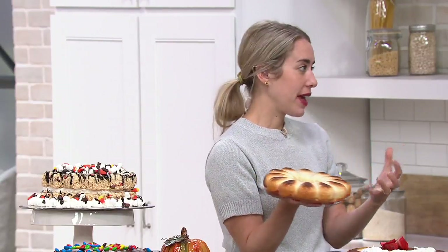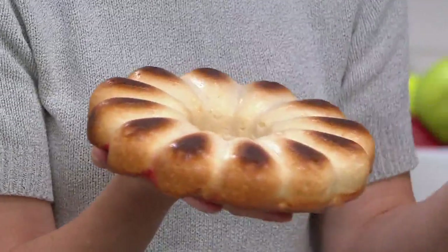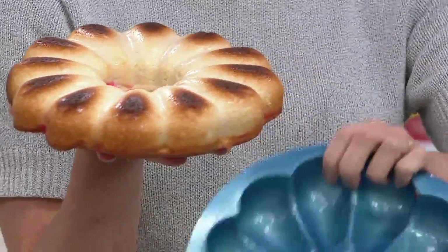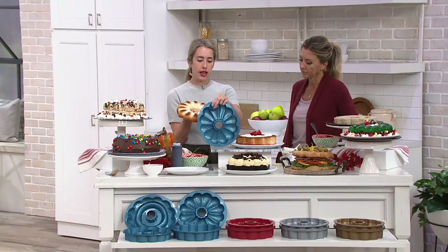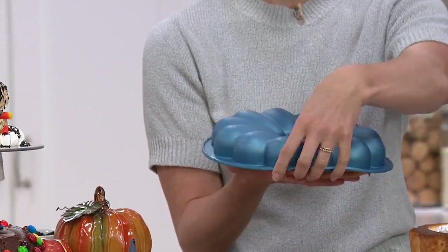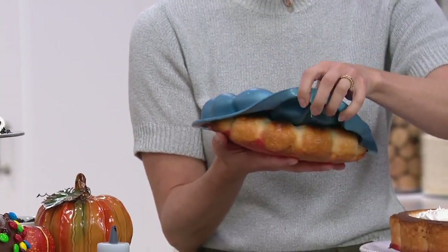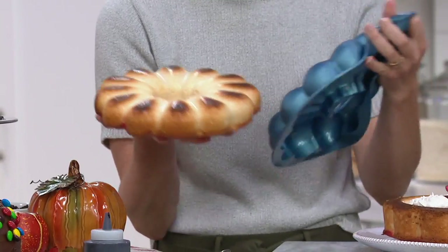Yes. When we think about traditional bundt pans, of course they're metal, and a lot of times you can lose half your cake in the pan when you're trying to dump it out. Silicone bakers have used for years and years because of this great natural non-stickability, which we love for that flexibility — taking it straight off the cake. I just popped this out so quickly. You can see I can pull this up because it is so flexible and non-stick naturally.